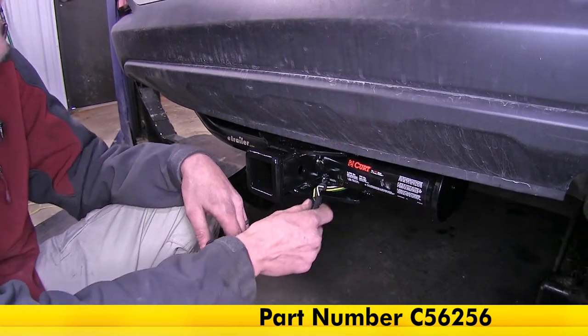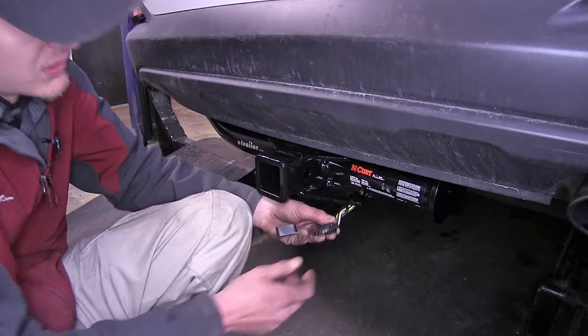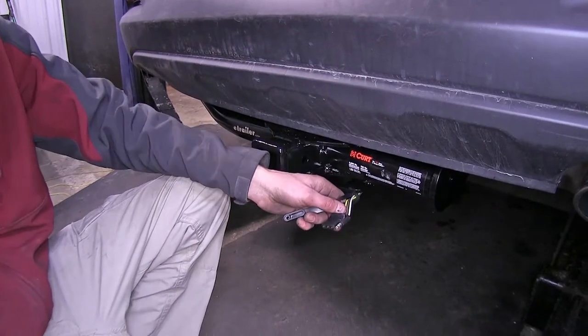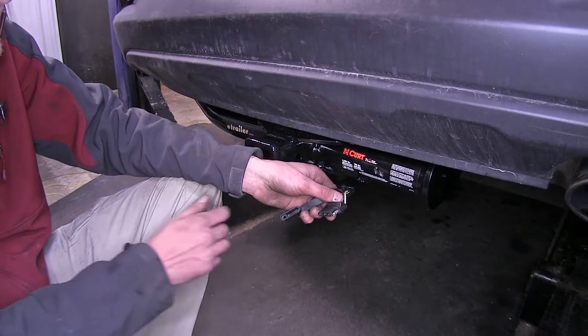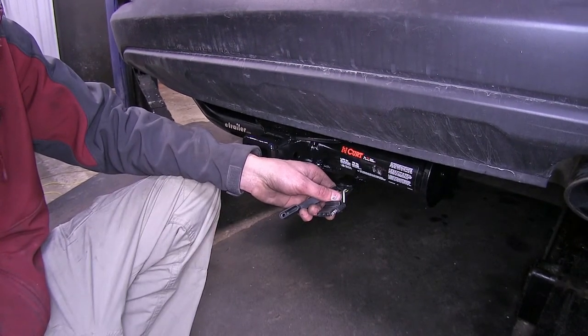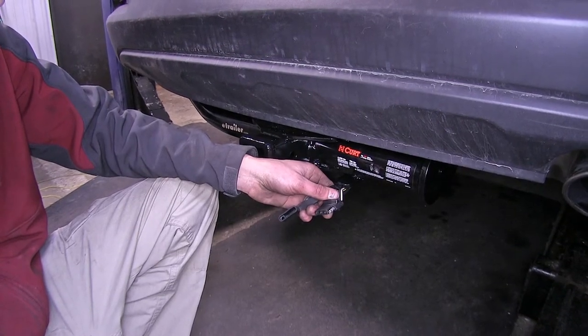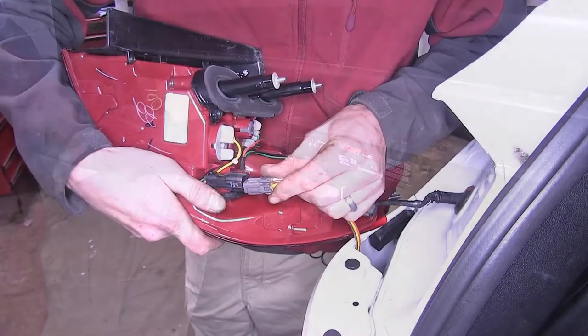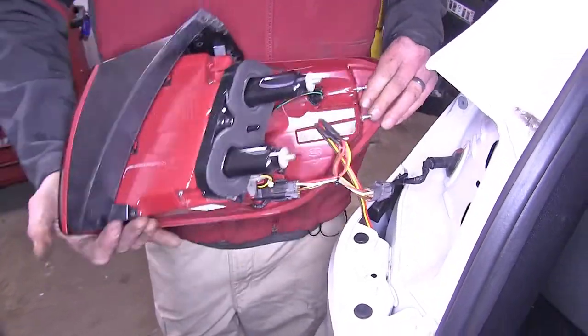Here's what our wiring looks like installed. As you can see, we have an adequate amount of length to easily hook up to our trailer. We even have some more zip tied up behind the bumper if we would like a longer mount. This will give us all of our functions we need to legally tow our trailer — turn signals, brake lights, tail lights and running lights. There's no modification to the vehicle required at all, no cutting, no splicing, plugs right into place, and it'll get you down the road quickly.